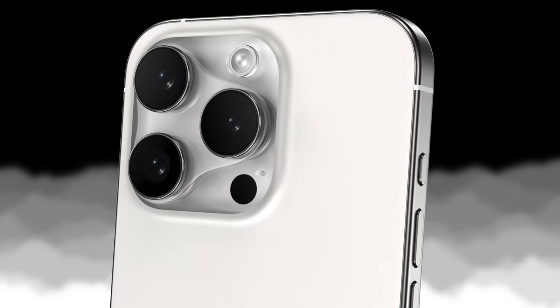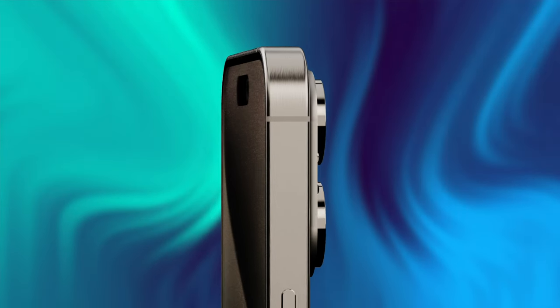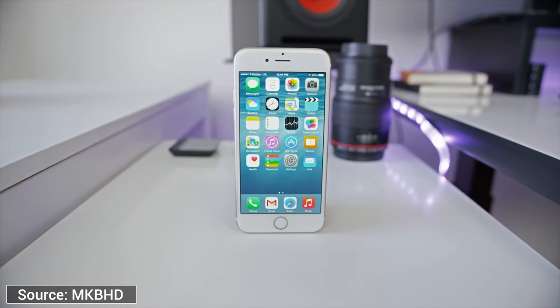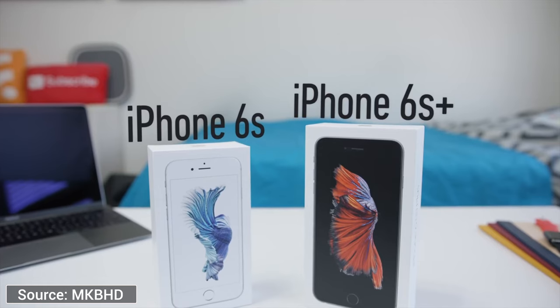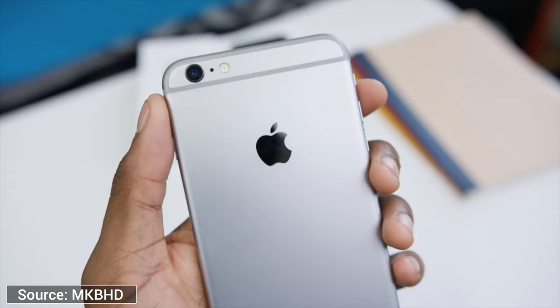Will Apple finally change the camera bump after five years, and what overall design changes and general feature set can we expect in September? The most important thing to understand is that Apple upgrades their iPhone on a three-year cycle. Every three years they have a super cycle update which always includes a physical redesign to the chassis. Going back to the iPhone 6, it was a super cycle update with a complete redesign switching to curved metal edges and a larger 4.7-inch display.